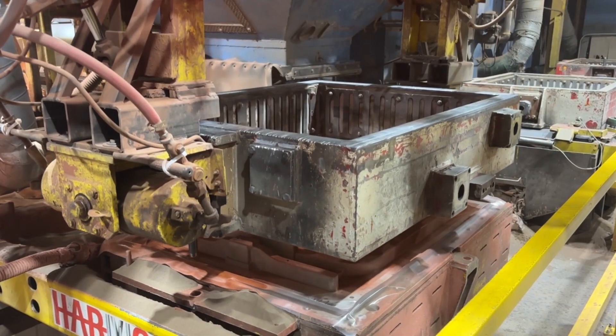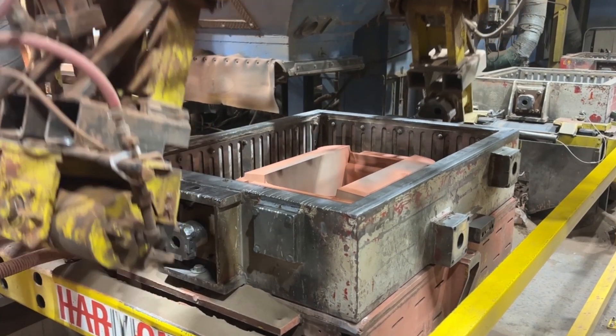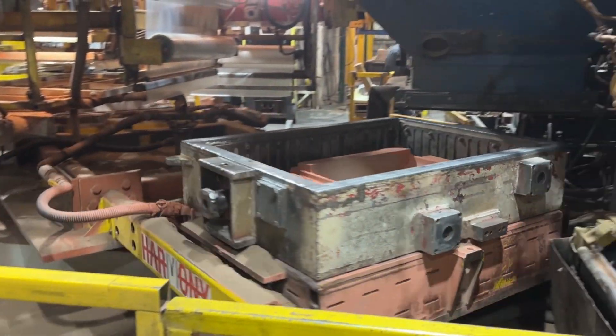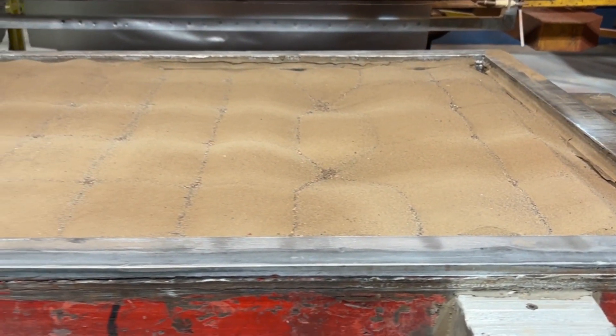A flask is placed over the plastic-covered pattern. The flask walls also act as a vacuum chamber. The flask and pattern are filled with dry unbonded sand, which is then compacted by using slight vibrations.